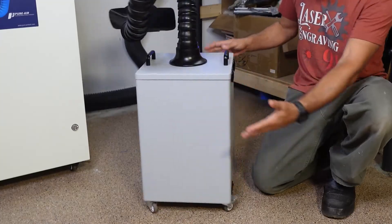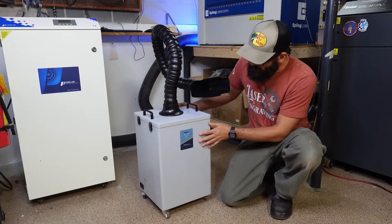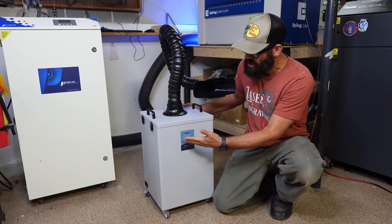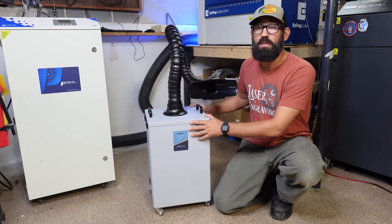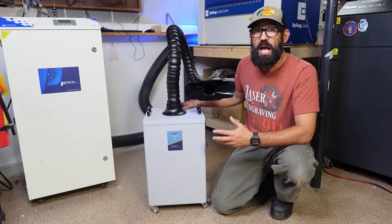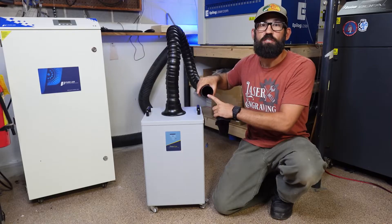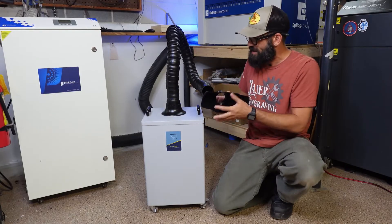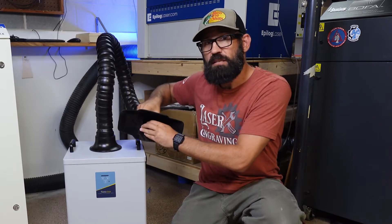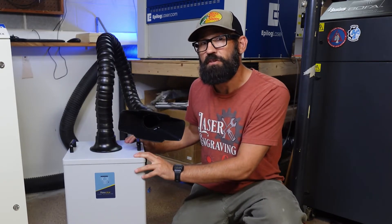It's a very simple unit — not too many bells and whistles. You've got your on/off switch, your power, and then your suction control: low suction or maximum, which I believe is 250 CFM for this unit. That's actually a really nice amount of CFM for a fume extractor, especially when it's all concentrated right here. You really get a lot of suction with this little unit. So now that we've talked about the specs, let's go ahead and pop the top off and I'll show you some of the filters inside.